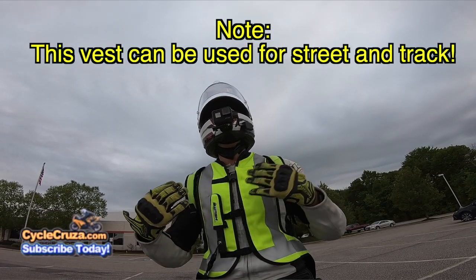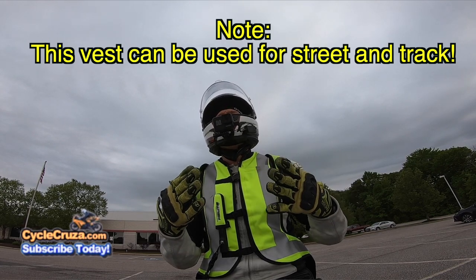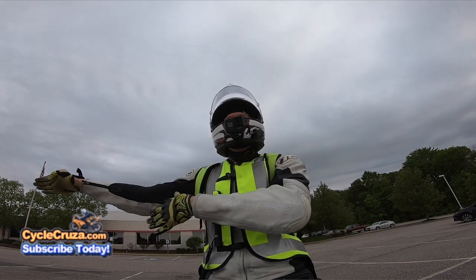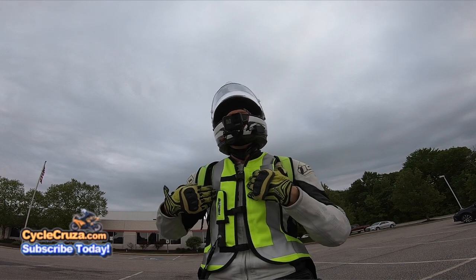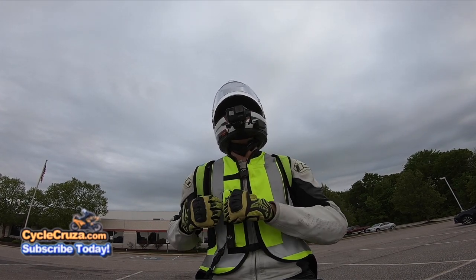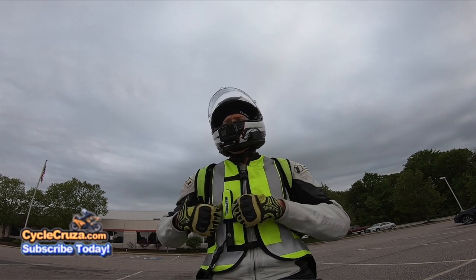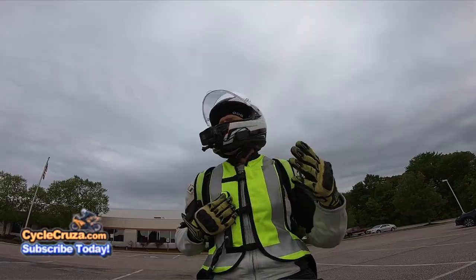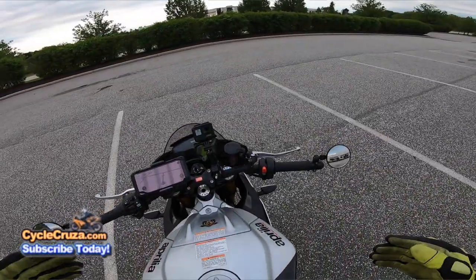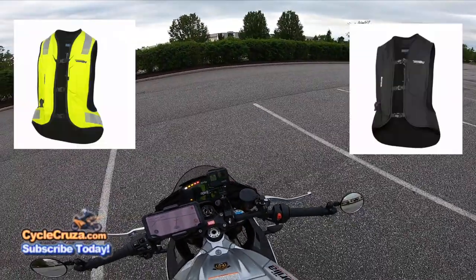One thing that's really awesome about this vest is that it can be set off six times without you having to send it to the manufacturer — you can reset it yourself with these CO2 cartridges. It's only one CO2 cartridge, and a replacement costs about $25, so fairly inexpensive to replace and you can redo it yourself.